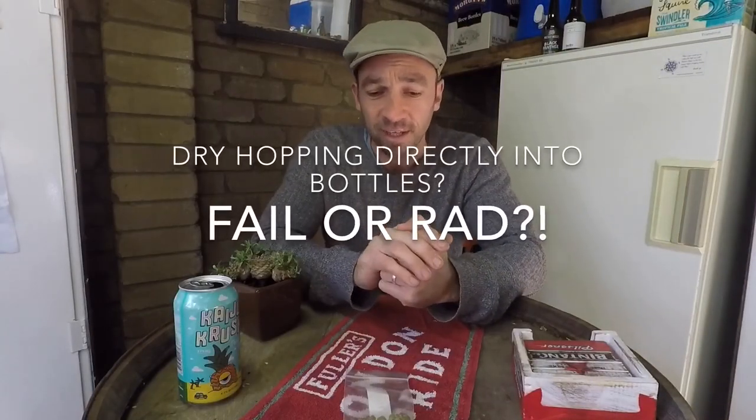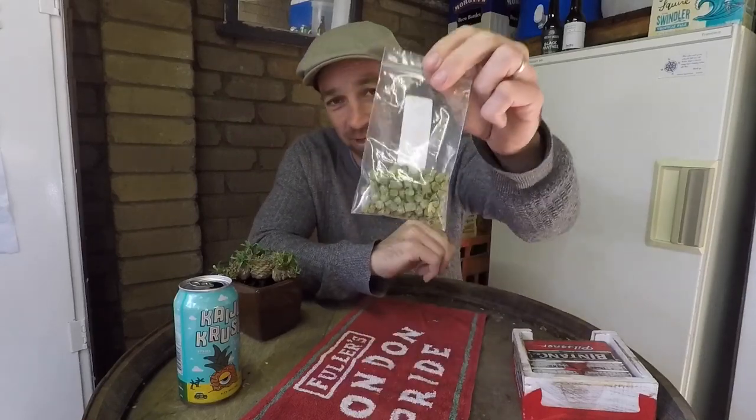Today we're bottling, and the experiment is: what will happen when we dry hop directly into the bottle? Could be awful, could be great. I haven't seen anything about it, so I don't know. It's just going to be a fun experiment — maybe we'll do some blind tastings at the end and see what a couple of people think. Stay tuned and see what happens.